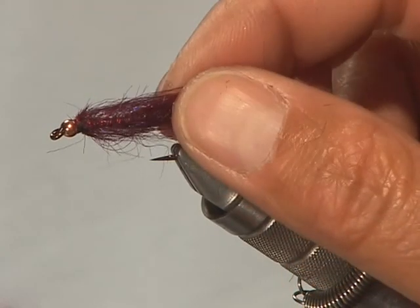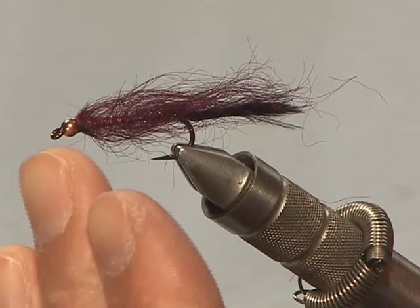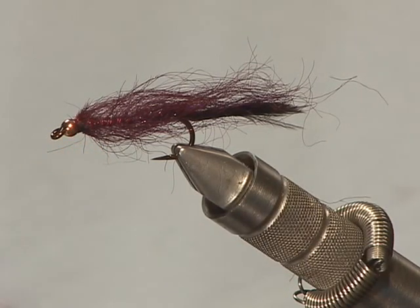It's got a marabou tail, so it has a little more action to it. Both have bead heads. On leeches, as with many flies, the metal bead heads add flash to the fly and they add weight. The third thing is that because of the weight and in combination with fishing them with loop knots, you get more undulating, more natural movement with the fly.